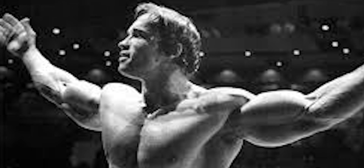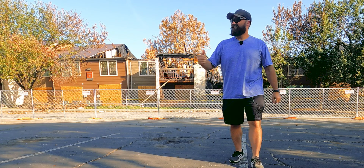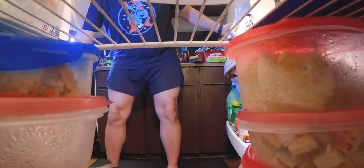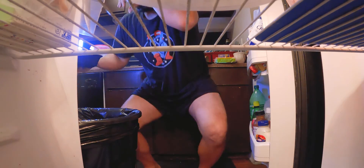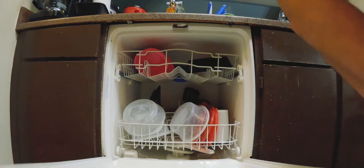When you meal prep properly, it'll turn you from this into this. That's right, he's excited — he knows it's coming. The first step to any successful meal prep is to throw out your last meal prep, because you had burgers, pizza, and beer instead. The second step is to do your dishes.